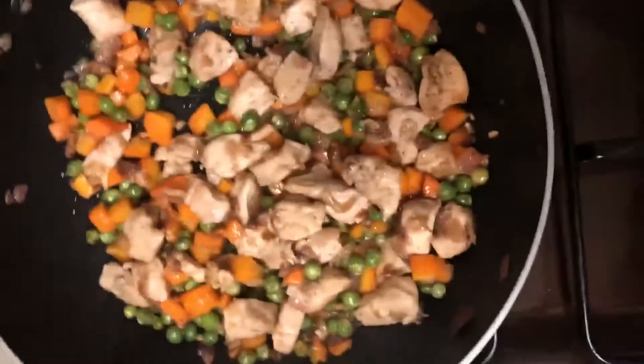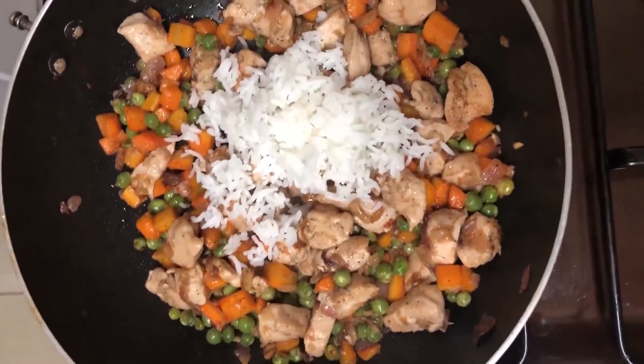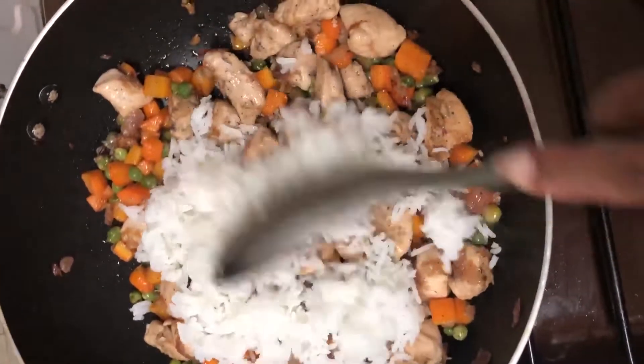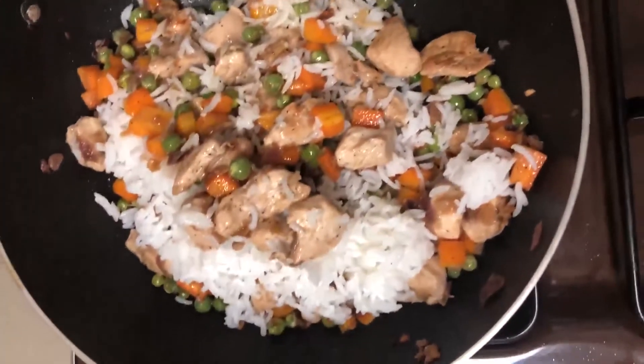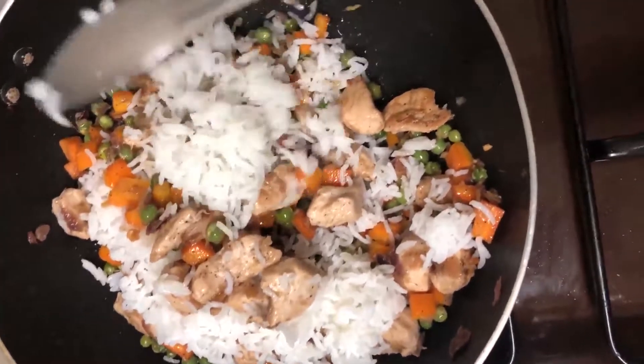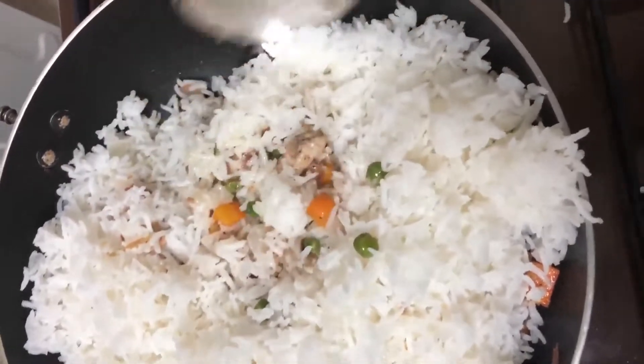I have to check my food. Everything is still cooking well. Now I have my cooked rice and I will add it right here into the pan. I'll add it to the ingredients so that I can heat it all up.